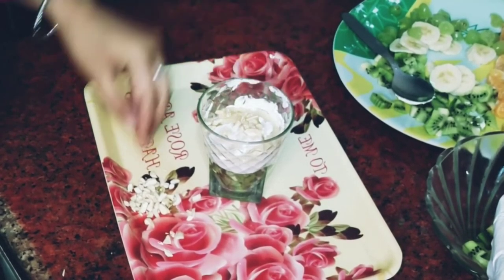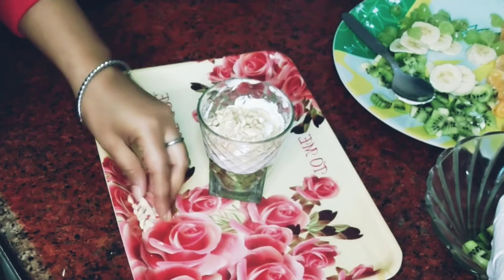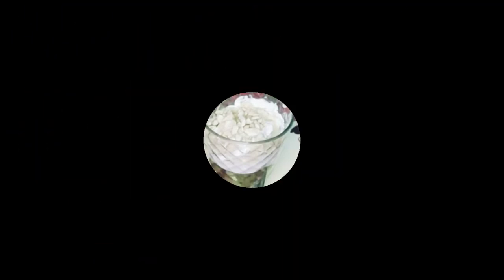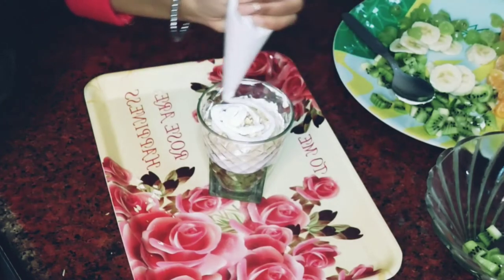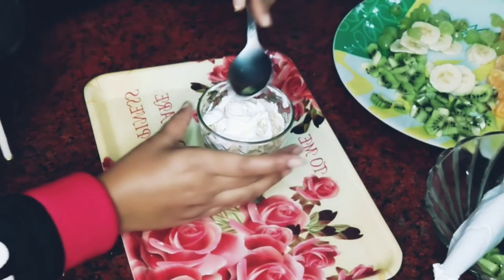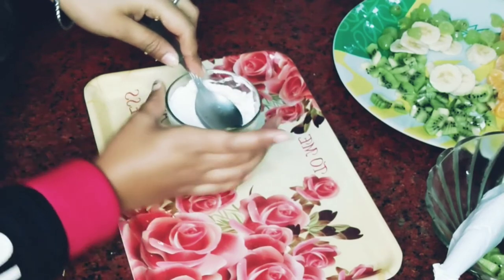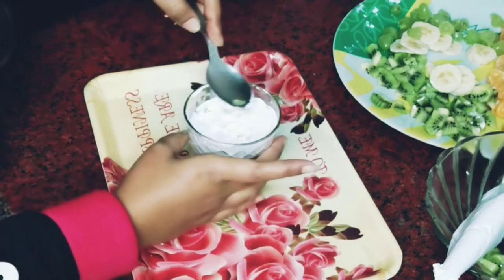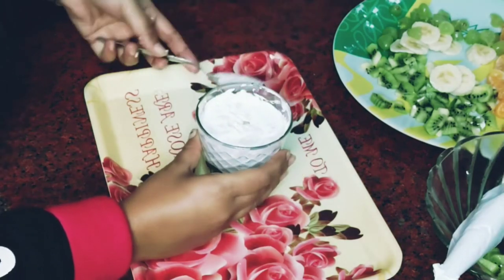We will add some banana pieces and press them in. I am using cream again to do the layering. Rotating while layering, we are making the second layer. The second layering is now completely ready.